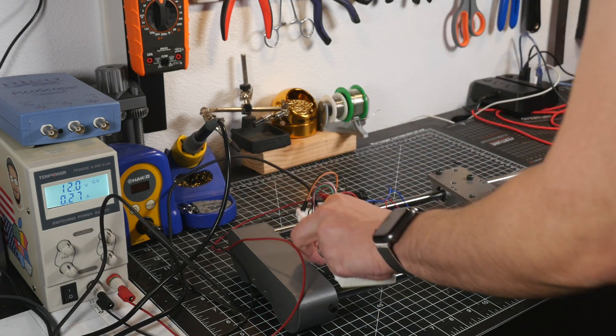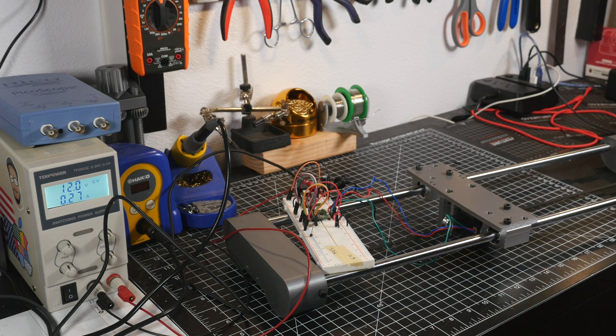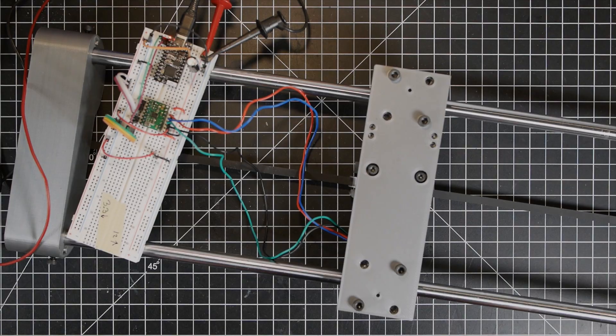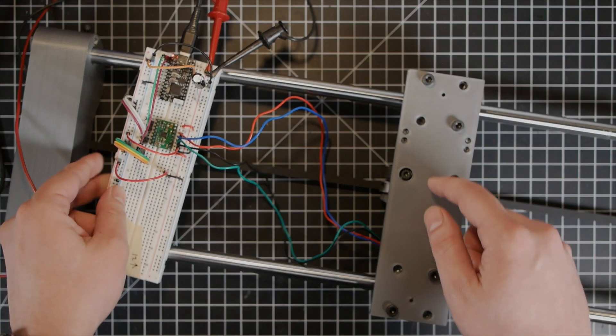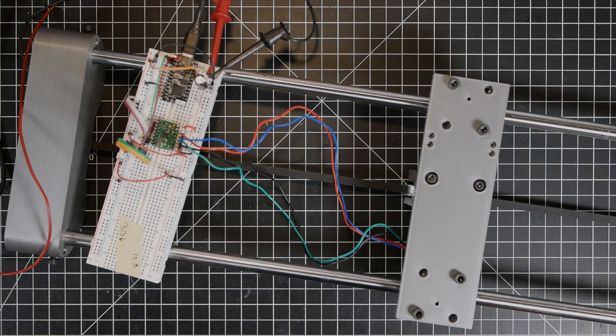I'm really happy with these prints overall, but there are a few minor issues. Some things like bolt holes that are a little bit too snug — I'll just need to adjust those tolerances, that's easy enough. Additionally, this breadboard won't actually fit on top here because it will run into these screws, so that's okay because I wanted to move to perfboard pretty quickly anyway.